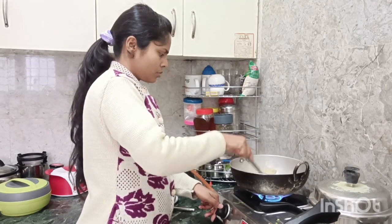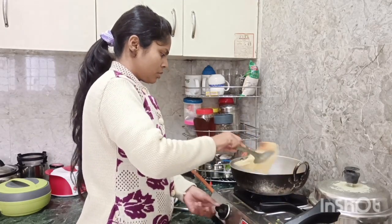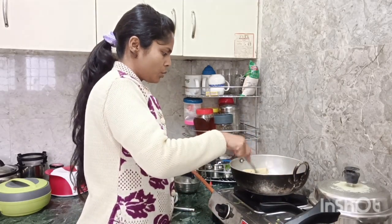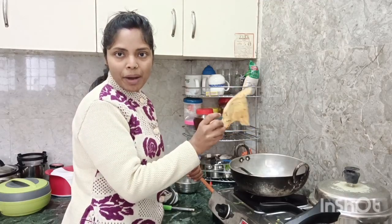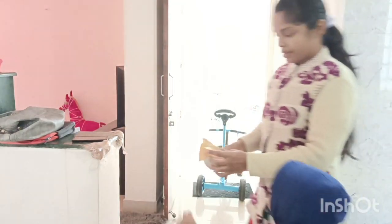Mama, Papa, are you ready? It's ready. Look at my son's father. Hello. Who did I eat? This one.